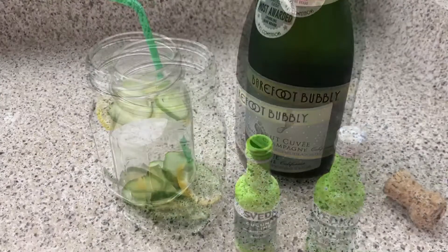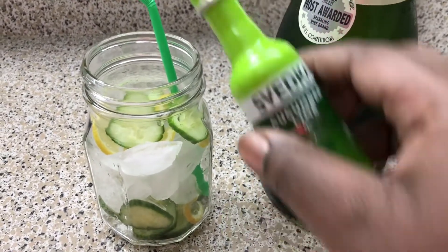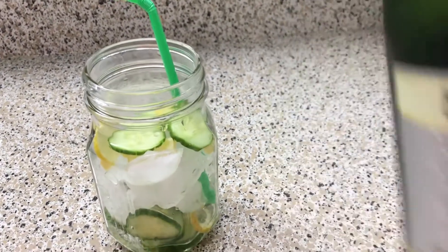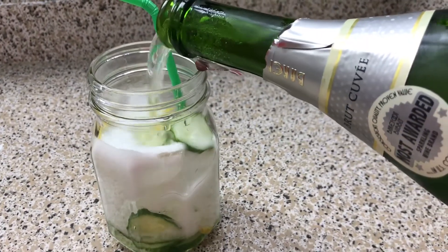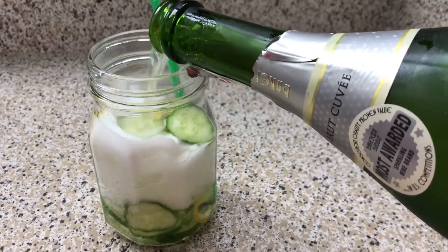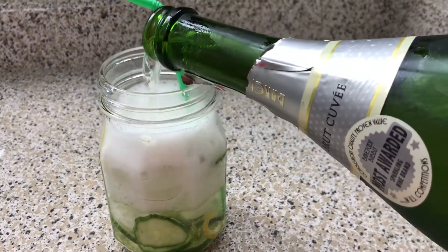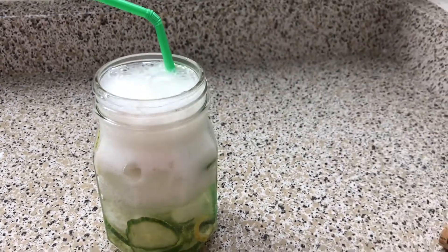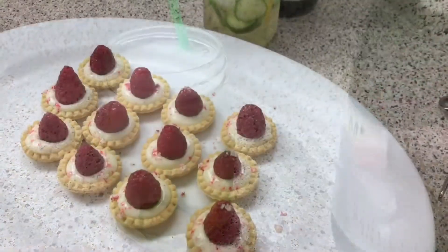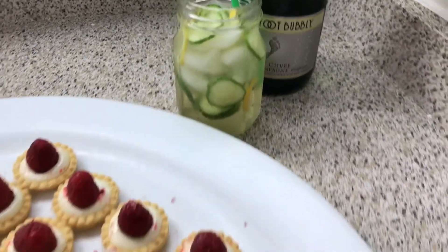I added ice to my mason jar, then I'll take my Svedka — you can add more liquor if you prefer — then I'll add my champagne. You really shouldn't be adding ice to champagne, but I wanted to make an actual drink. You don't want your date to get too drunk where you can't even have a conversation — plus it's pretty.